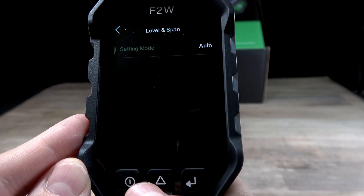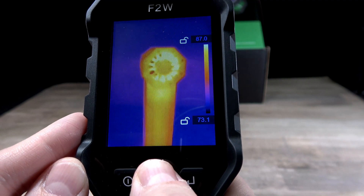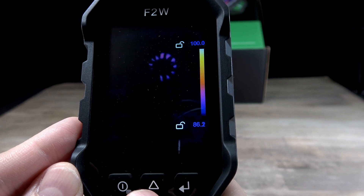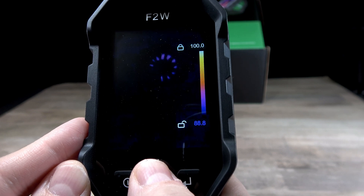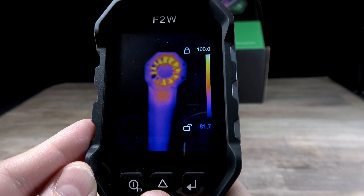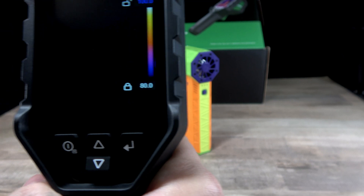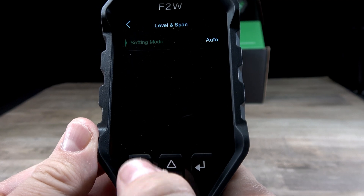Moving down, you have level and span, which is kind of cool. When you change the parameters, you're going to have your highest level where you can change the sensitivity. So for example, let's put the highest level at 100 and the lowest at 80. All the temperature that's in between 80 and 100 is shown on the screen. You'll be able to see just the stuff that's between 80 and 100 and nothing else in the background — I like that option very much. And then you can turn it off and set it to auto.